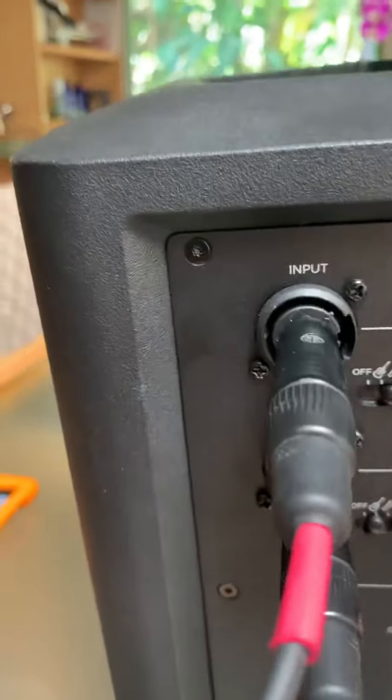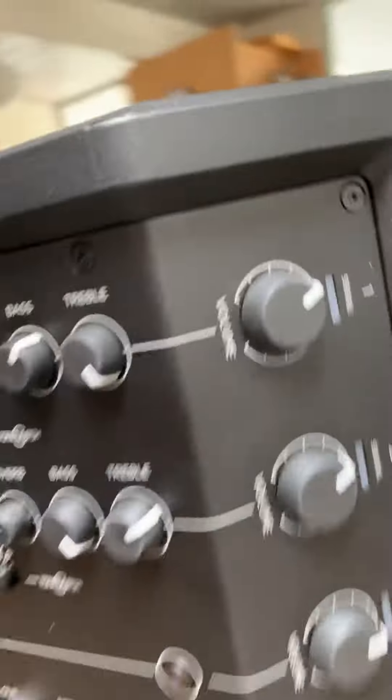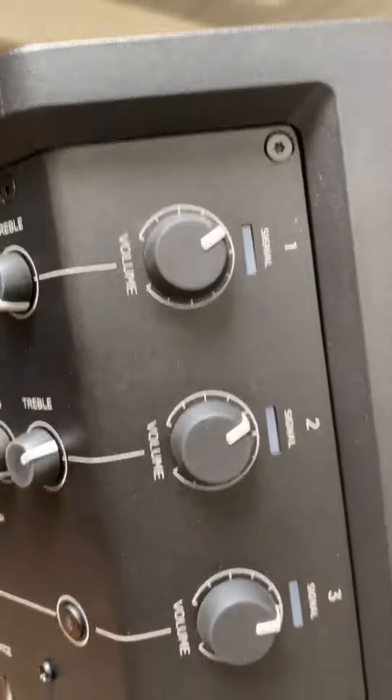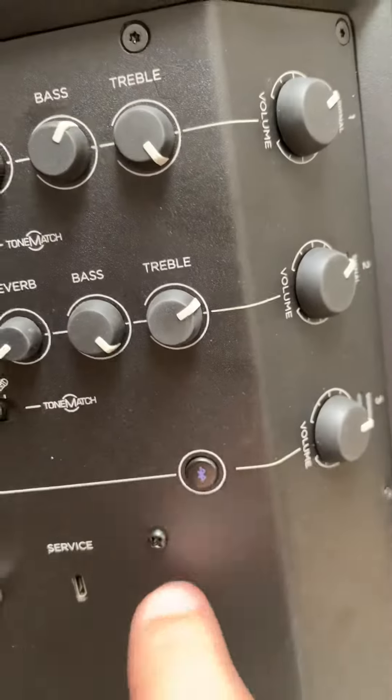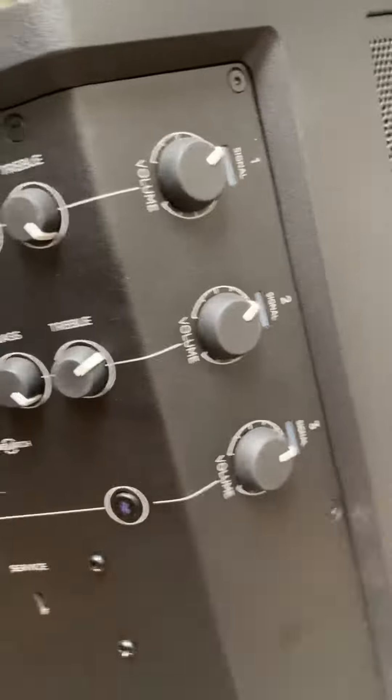And then they've got the same controls: reverb, bass, and treble. The volume controls are on each side. And then down here is just the Bluetooth input, and it's got a volume level for that.